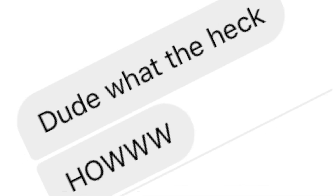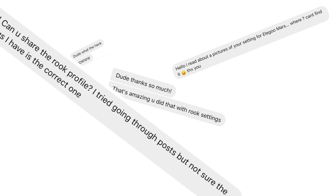Since I got my Elgo Mars, I've been putting it through its paces and I've been producing a lot of prints and it's been coming out pretty well. I've been receiving a lot of emails and a lot of requests on Facebook on what profiles do I actually use.